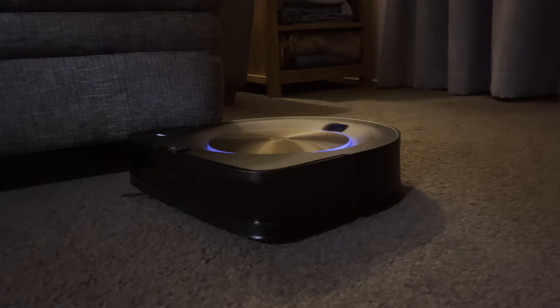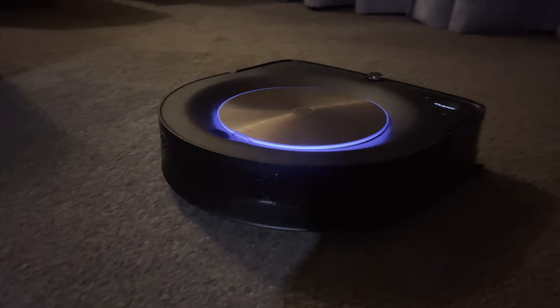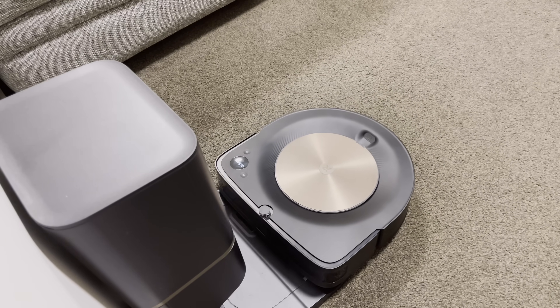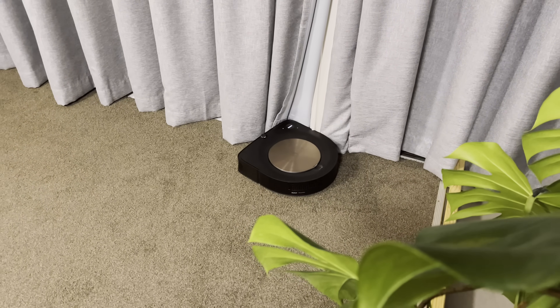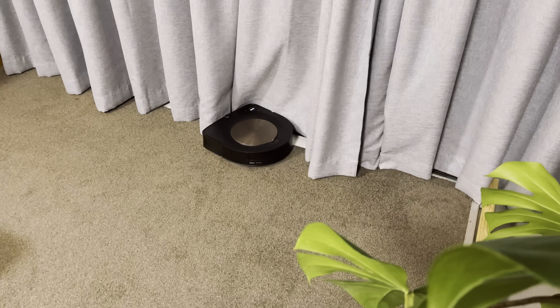I've had a lot of interest in this robot for a long while before getting my hands on it, so I watched all the reviews. Some of the earlier ones had a few bugs and issues, but it seems that over the past couple of years those have been ironed out. The product is now a lot more mature and is probably more relevant to the market than it's ever really been.